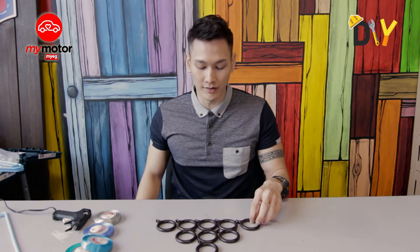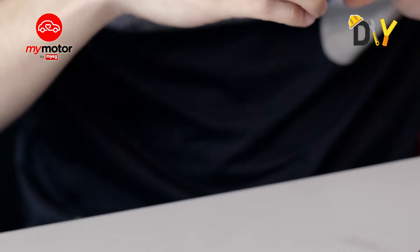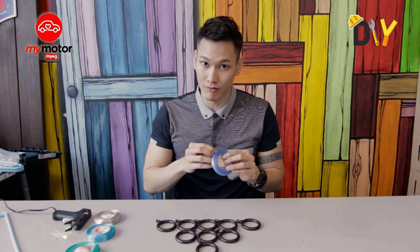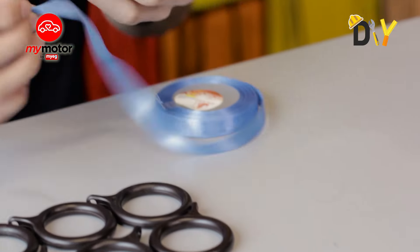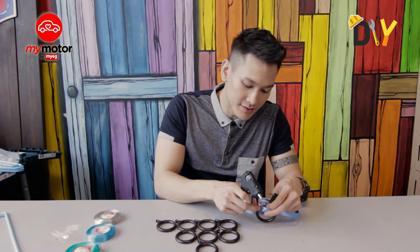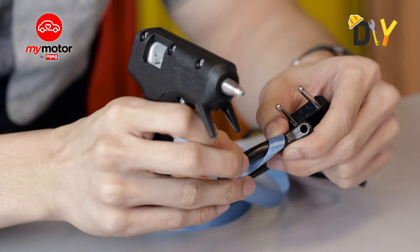Once you've gotten a position or a shape that you like, focus on the rings one by one. The first step is to wrap the rings with pretty ribbons. Here's how you do it: grab yourself the glue gun and glue each and every bit of the ribbon so that it stays, followed by binding it.